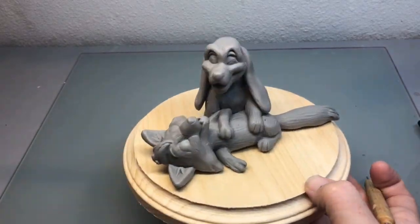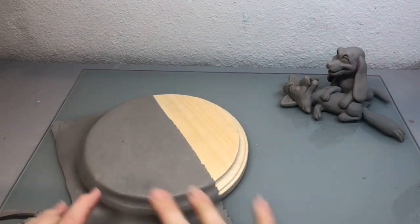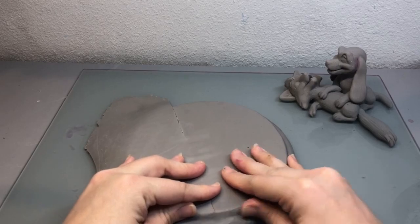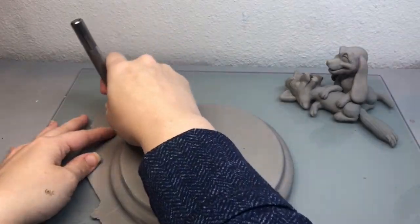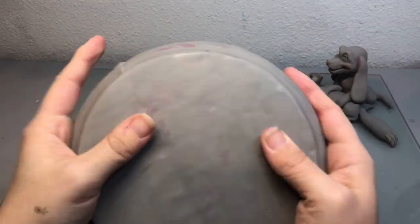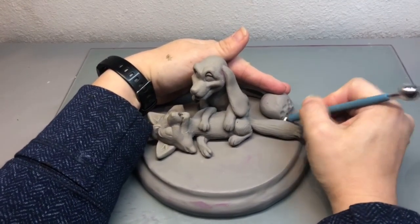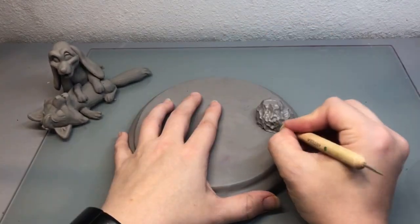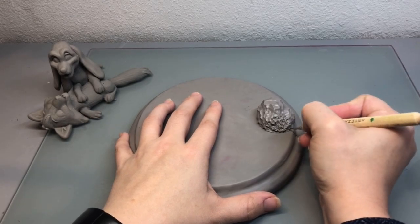So now that I'm finished with Copper and Tod, I'm going to move them up to the side and then place some clay on top of this wood base. For the bushes, I added these balls of clay and I took a larger ball tool just to kind of create a bush shape, and then I took a smaller ball tool to create more of a leaf-like texture.